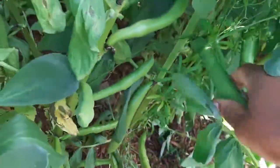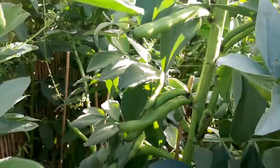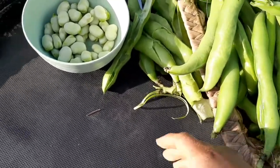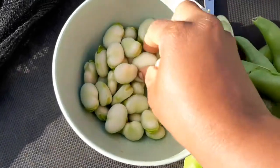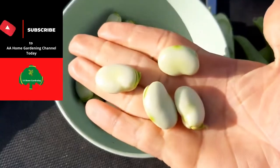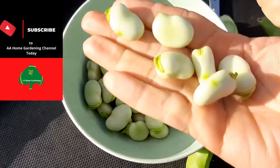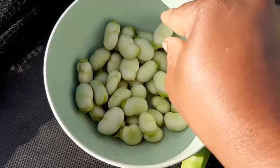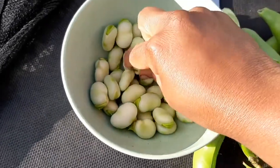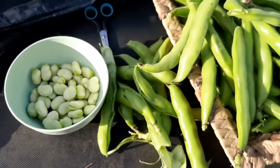Thanks for watching. I'm going to show you the shell-out now of my lovely, super-size broad beans. So here I am — look at the size of these beans, wow, they're so big! And guys, when they're this fresh — fresh picked from the plant — you don't need to boil these. You just steam them and in no time they're tender and ready to be used. Super nice, super fat broad beans.